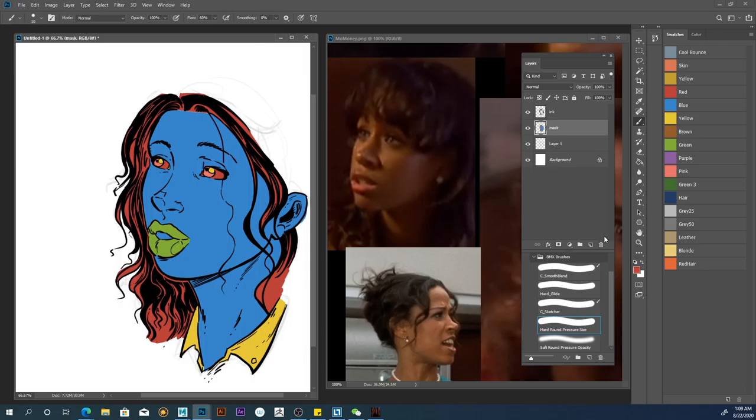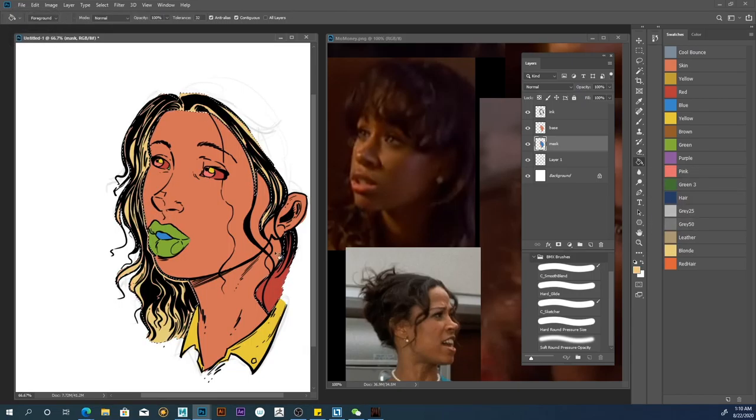Now I'm going to do the base — I'll add a new layer and call it 'B-A-S-E.' Even though this is Stacy Dash and she's not exactly a white girl, I'm going to fill her skin this way. I'm going to make her hair blonde. I use these swatches — it just makes things easier when it comes time to choose colors and it's for consistency. All of that was on the wrong layer — bummer.